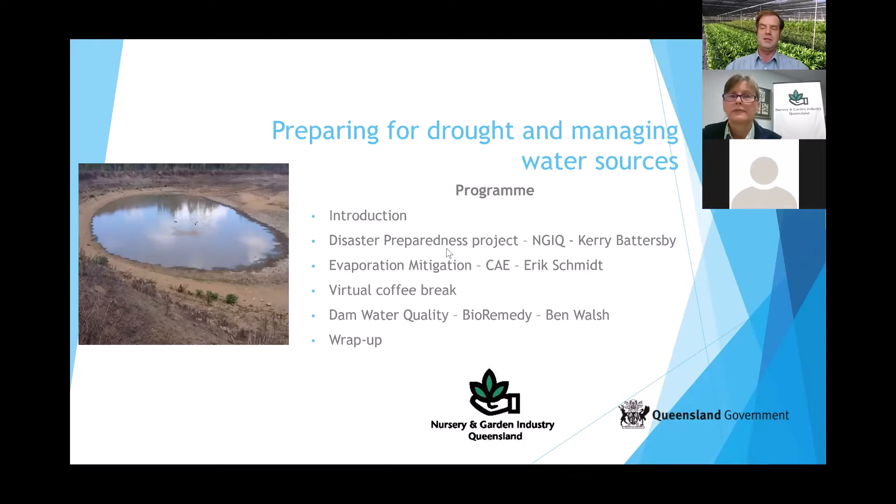The Farm Water Futures project assists growers with improving their water use efficiency. Today's program will have Kerry Battersby from NGIQ talking about the disaster preparedness project and how to prepare for drought. Then Eric Smith from the Centre for Agricultural Engineering will talk about evaporation mitigation and storages. After a break, Ben Walsh from Bioremedy will cover dam water quality, followed by a wrap-up Q&A.